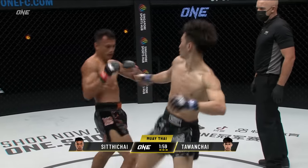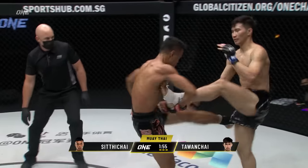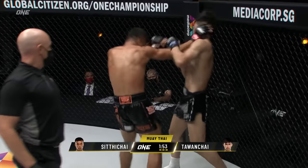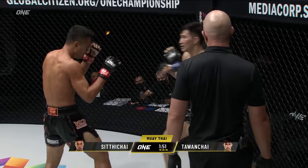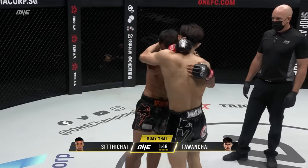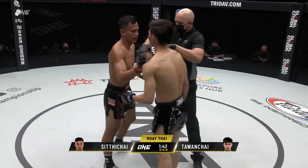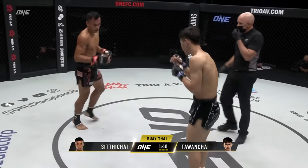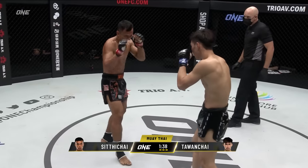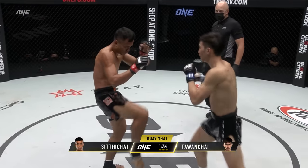Did you edge the second round to Tawanchai, folks? Very close first round. Catch counters again from Siddha Chai — little elbow there, uppercut elbow off the left. Step-through knee from Tawanchai. Knee from Siddha Chai in the clinch here, another knee, and the referee breaks them. Three rounds is just not enough for this world-class Muay Thai — I really wish it was five.